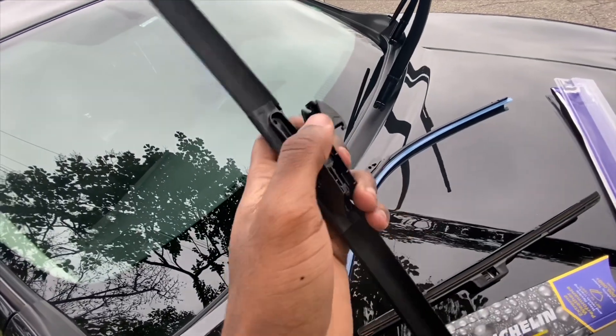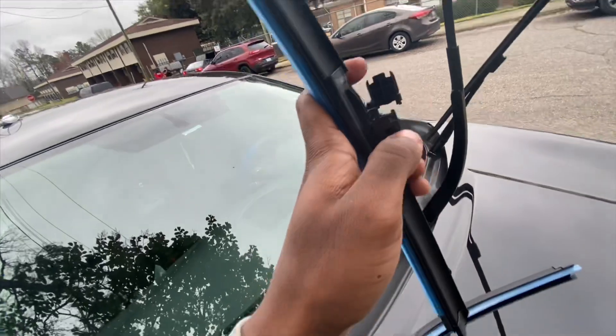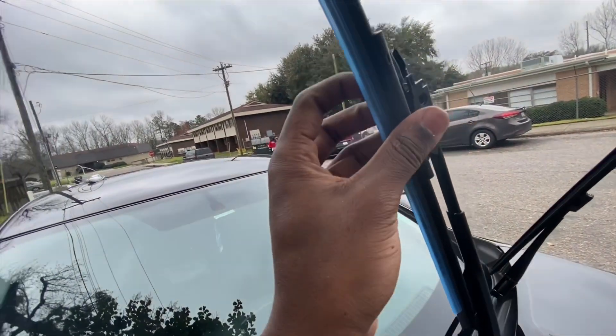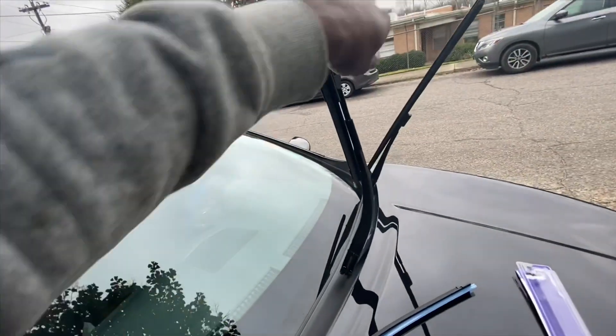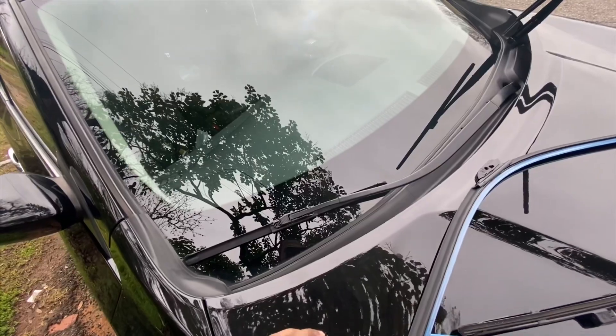Then you're going to get your new blade. I already had the little locking tab pushed up, so it makes it easier to install. All you're doing is just sliding it in like that, and then locking it in place. Take your protective covering off, and boom — wiper blade changed.